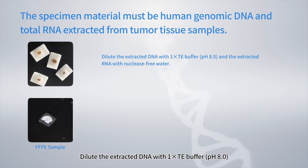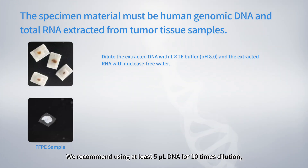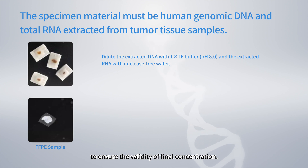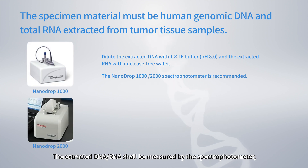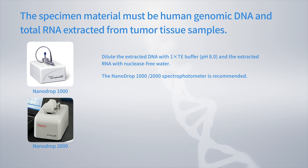Dilute the extracted DNA with TE buffer pH 8.0 and the extracted RNA with nuclease-free water to the designated concentration. We recommend using at least 5 µL DNA for 10 times dilution to ensure validity of final concentration. The extracted DNA and RNA shall be measured by a spectrophotometer; the NanoDrop 1000-2000 is recommended.